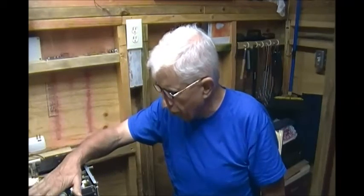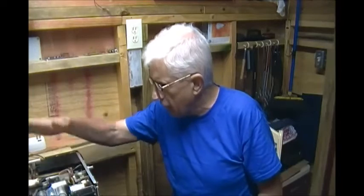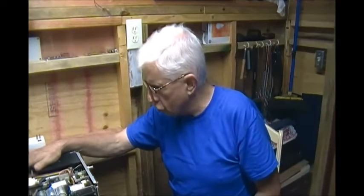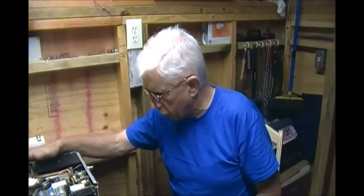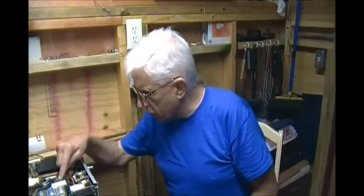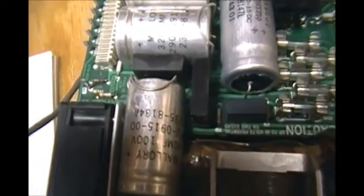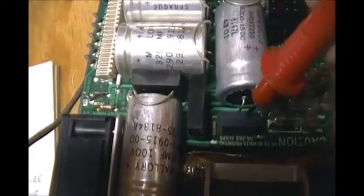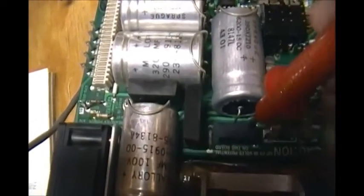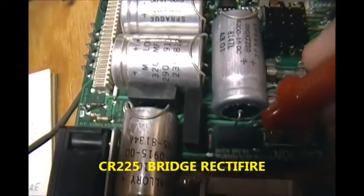Even if I got this low voltage power supply working, as I said before, there is going to be no display, and that was the original problem. Here's the bridge rectifier — CR-225, I believe. And here is R-225, the 51,000 ohm resistor right here. I can tell I'm pretty much in focus with this camera, and that makes me very happy.